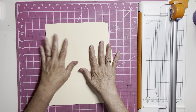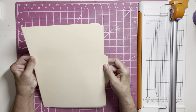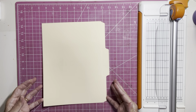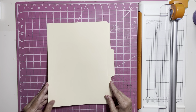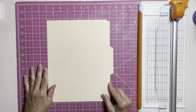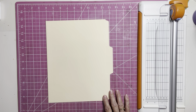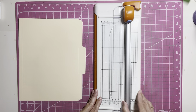Depending on what size file folder you have, if your tab is in the middle, you're going to want to cut off a piece on both ends so you can keep your tab in the middle. My file folder is 11 and a half, so you subtract the nine inches that you want your file folder to be tall. That left me with two and a half inches, which I divided by two because I'm going to cut on each end, and I came up with one and a quarter inches that I need to cut off each end.